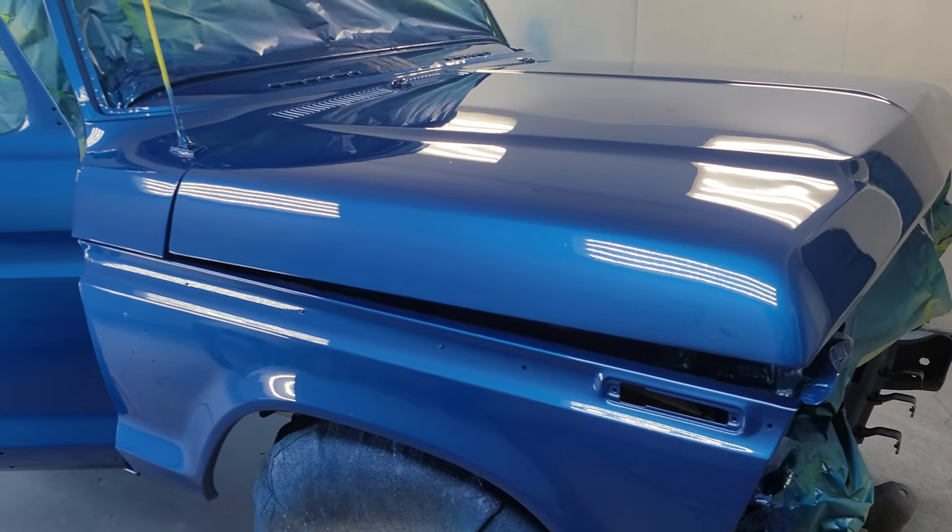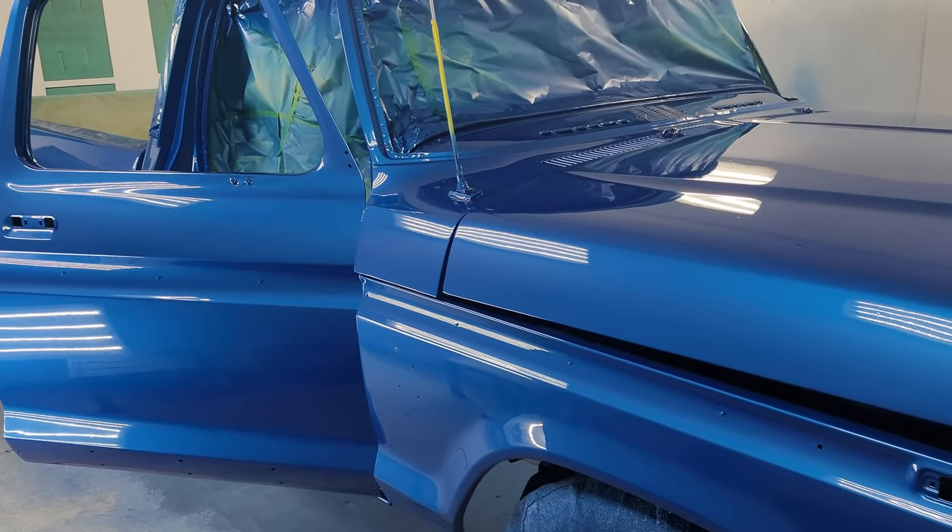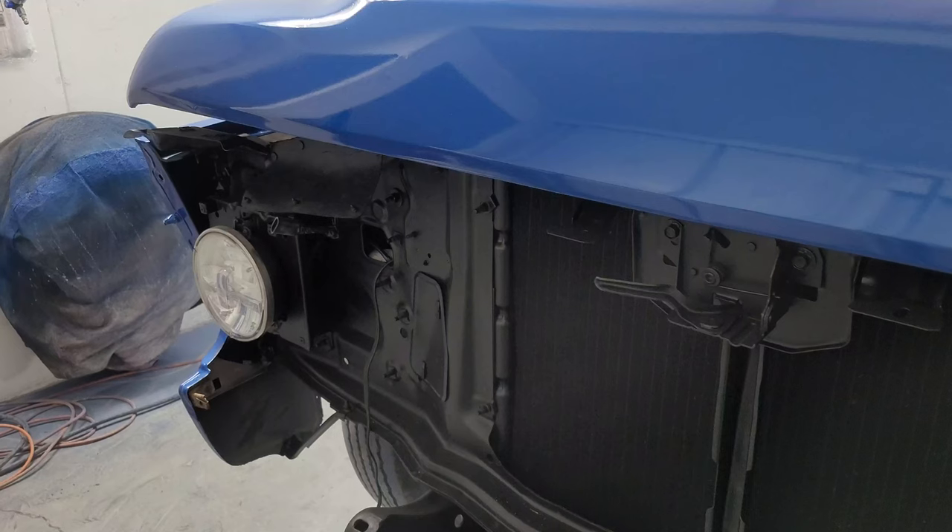That's looking pretty good. There are a few pieces of dirt that will sand out during the buffing process, but overall the truck looks pretty great.